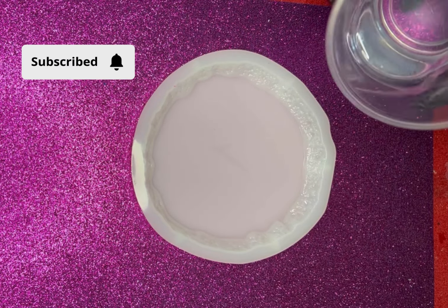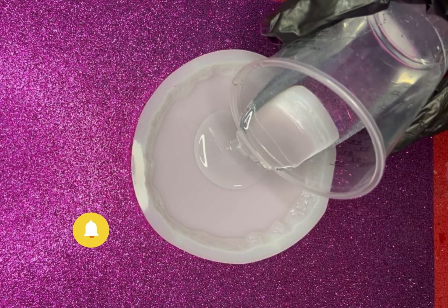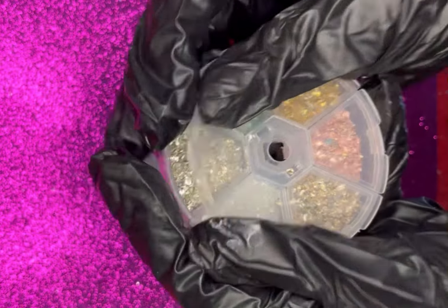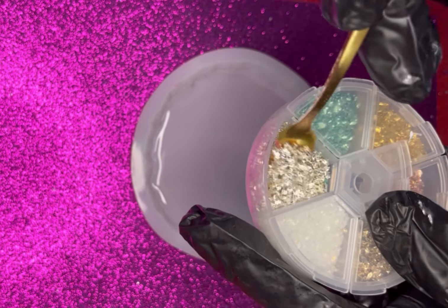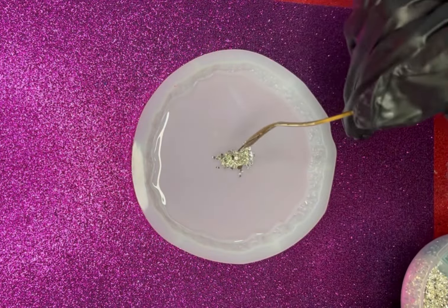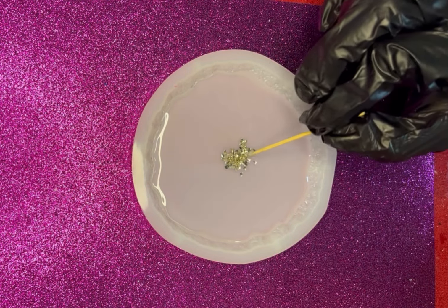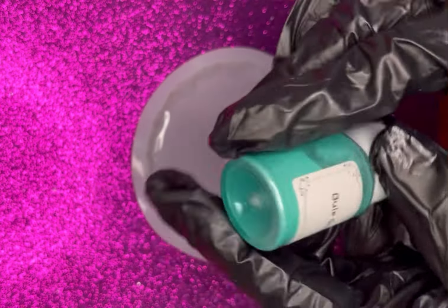I'm going to start by filling up the mold halfway with the clear resin and I'm going to add some crushed glass in the center. I'm going to use these silver ones and gently push them down.